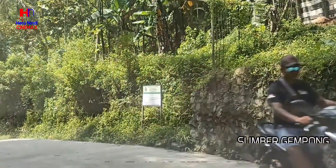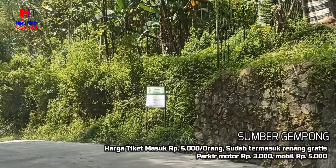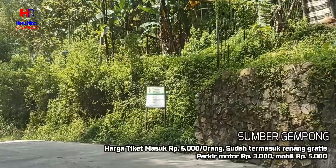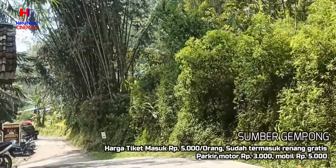Harga tiket masuk 5.000 rupiah per orang, sudah termasuk renang gratis. Parkir motor 3.000 rupiah, mobil 5.000 rupiah.